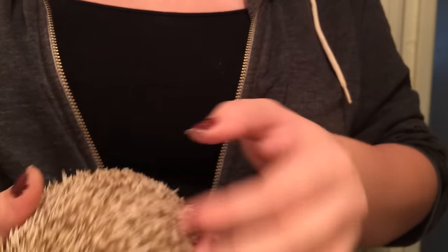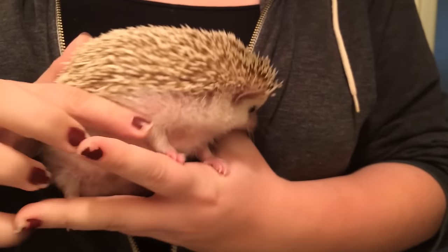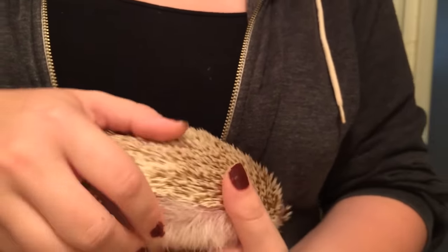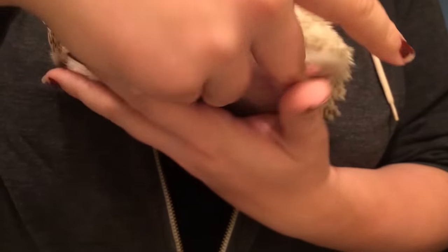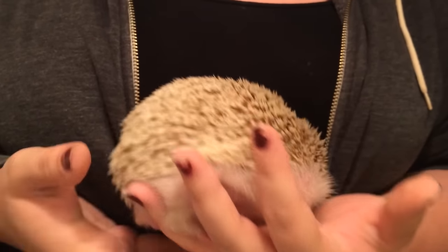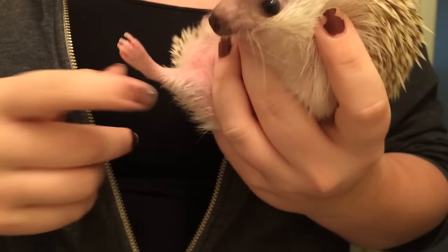If you've got a really stubborn hedgehog like my Blaze, the bath works best. But if you've got one that is stubborn but also likes to dunk their face underwater — which means the bath wouldn't work very well — you can use a baking rack or cooling rack. Basically you set them on it, and sort of like how his feet fall through my fingers, their feet would then fall through the little holes of the rack. That's easier with two people — one person holds the rack and supports the hedgehog so they don't fall, and the other person catches the feet when they fall through and clips.